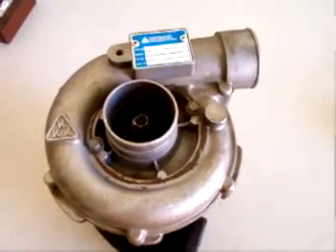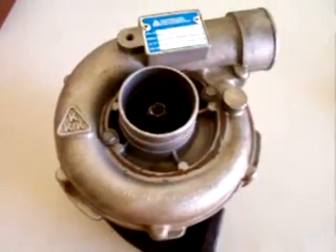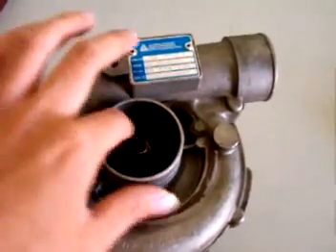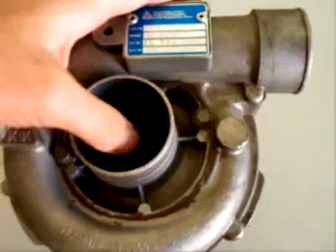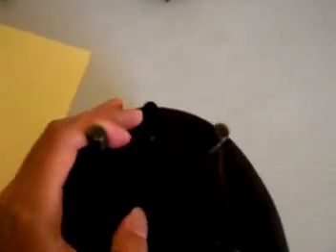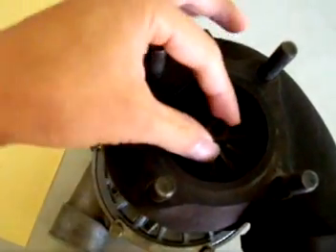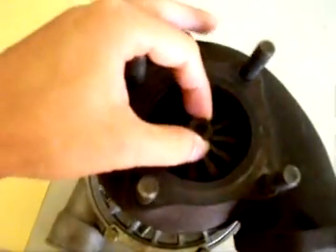I was told it came off an Audi Quattro and it still spins very well, but there's a little bit of play in the shaft. It's not really apparent on this intake side, but if I flip it over on this exhaust section you could see that there's a lot of shaft play.